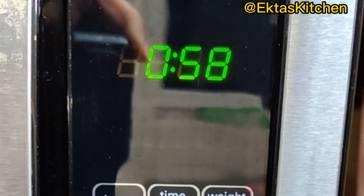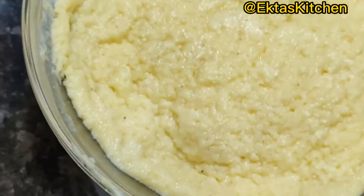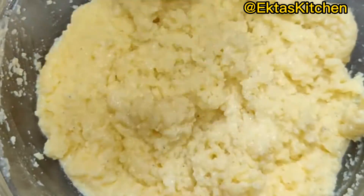Finally cook in microwave for only 1 minute. That's it — cooking time is over! Mix well.